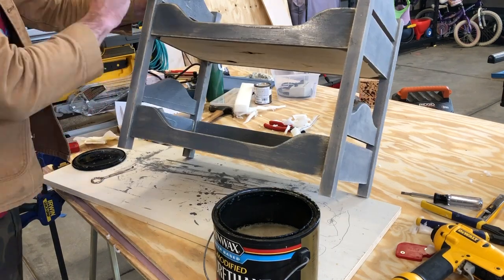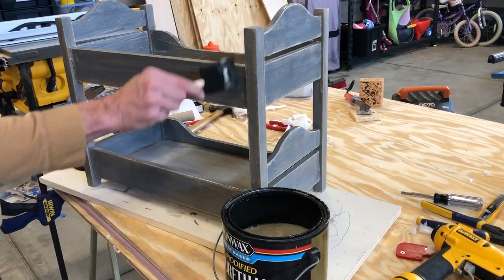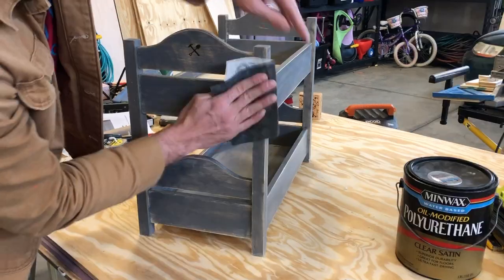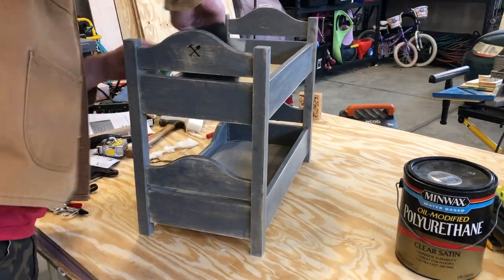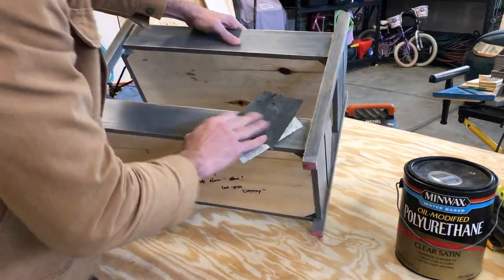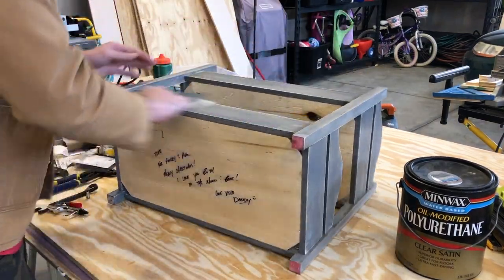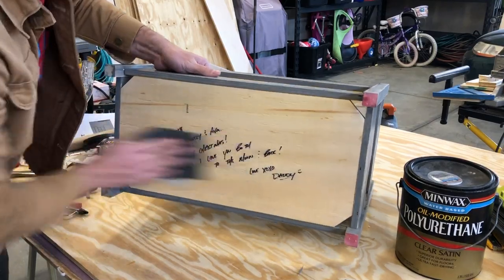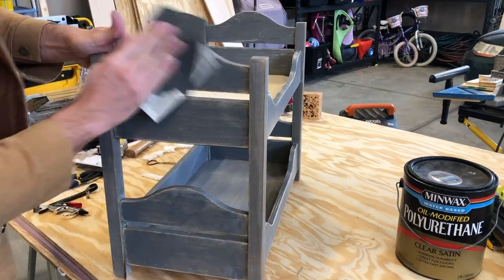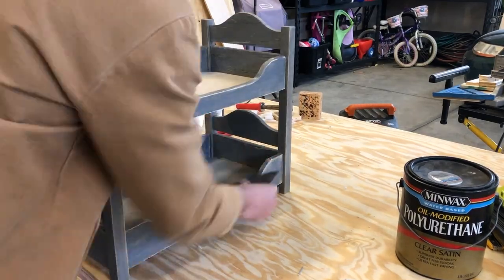I popped open my clear coat — I like to use Minwax oil-modified water-based polyurethane, clear satin. It's usually used for flooring but I love it for all kinds of products like this. After I let it dry for a couple hours I come back and sand with 600 grit sandpaper by hand. I repeat the process a couple of times. I also wrote my daughter's note on the bottom of the bed — that'll be a special thing. Some more sanding and we are almost done.